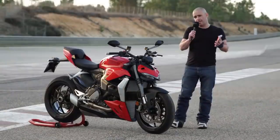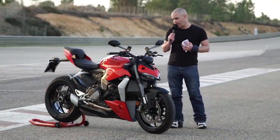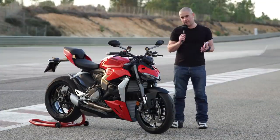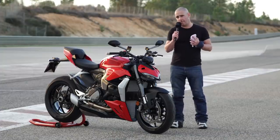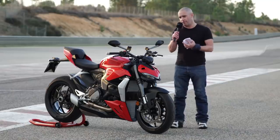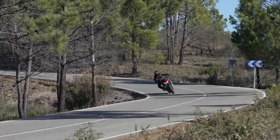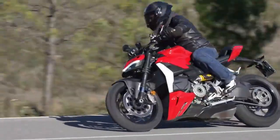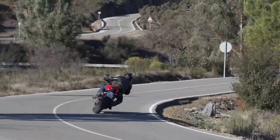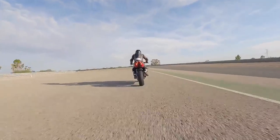The braking hardware consists of Brembo M4 monoblock calipers, and the brakes are really super powerful. This is quite a light bike — 170-odd kilos dry, and fully fuelled with oil and fluids you're looking at just around 200 kilograms. There's really not much to slow down, and being around 80–85 kilos myself, the braking system is phenomenally good. I've been able to brake really, really late on this Monte Blanco circuit into some of the slower corners.